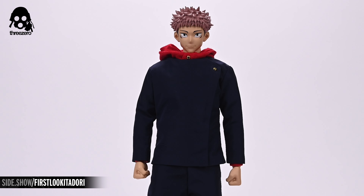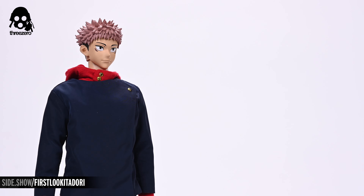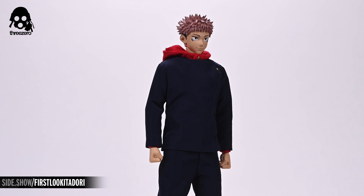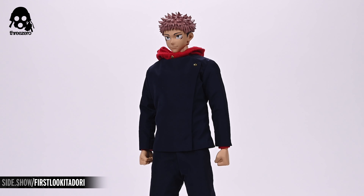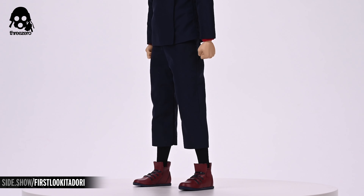Taking the figure out of the box and arraying all of the accessories around it is a good way to prep for posing. There's Itadori in the center. To the right we see the angry portrait, the belt, the slaughter demon, and the sheath. Laid out on the table are all of the swap-out hands, including a pair of claw hands, the hand with Sukuna's mouth, a gripping hand, and a hand for holding Sukuna's finger. On the left are a pair of divergent fist effect pieces.